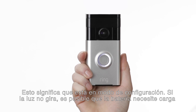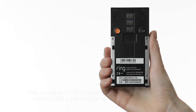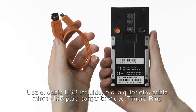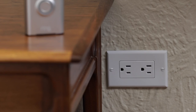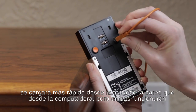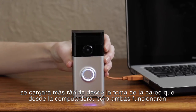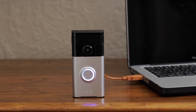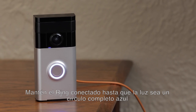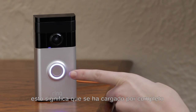If the light doesn't spin, the battery in your Ring may need to be charged. Use the supplied orange cable or any other micro USB cable to charge your Ring doorbell by plugging it into a USB outlet. A wall outlet will charge your Ring faster than the USB ports on your computer, but either will work. Keep your Ring plugged in until the light on the front is a complete blue circle, which means it's fully charged.